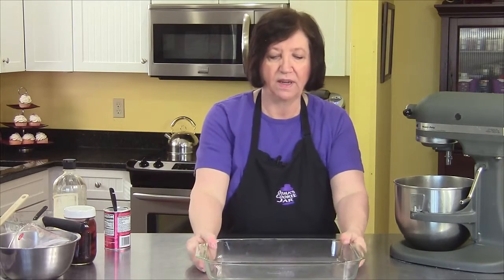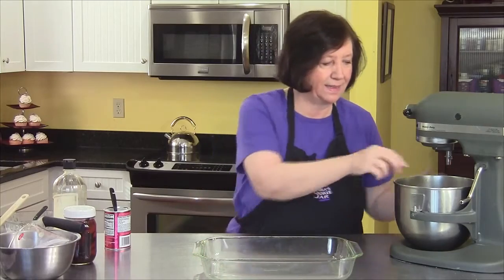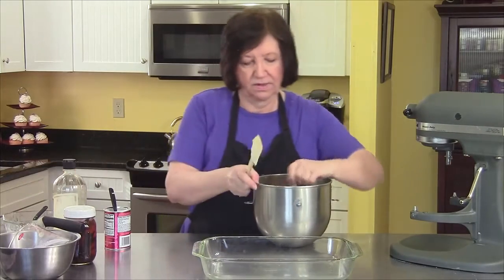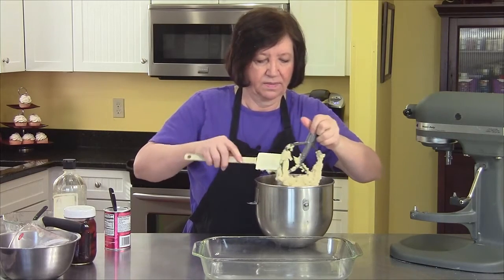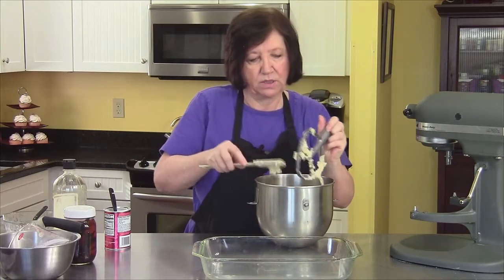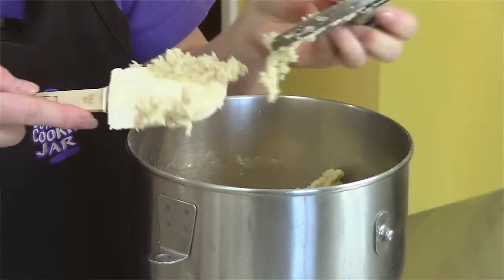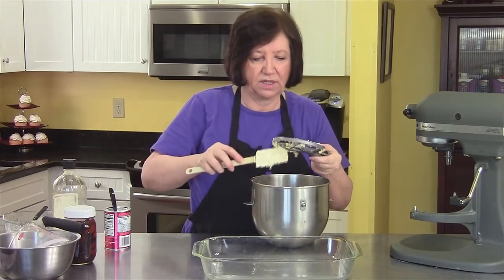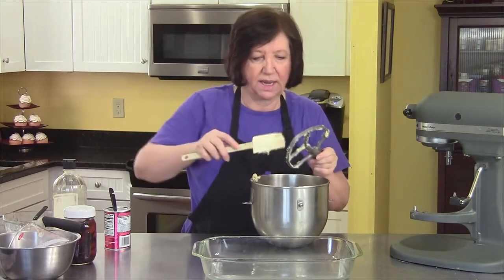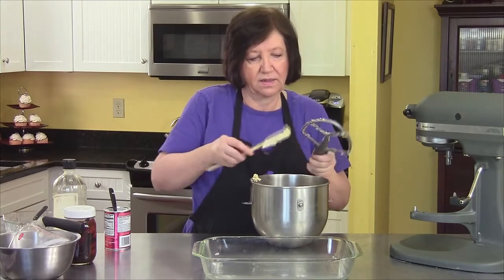Now, a 13 by 9 inch pan — I think everybody who does any baking has one of these. You can use a glass one or a metal one, something about this size; it doesn't have to be exact. Something else that makes this cheesecake kind of special is we're going to remove part of the base mixture and hold it off to the side. When we're done with the filling, we're going to make a little design on top — it's very traditional, it's a lattice. Don't get upset, it's really easy to make.